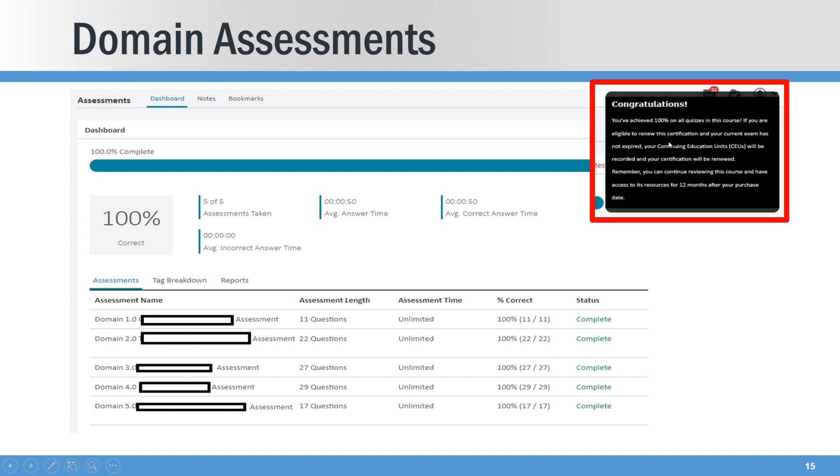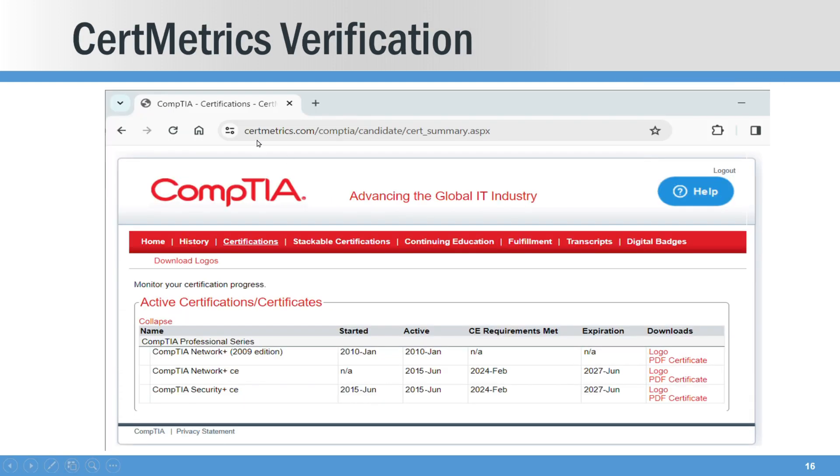Once that happens, you get a little pop-up that says congrats, we just renewed your CompTIA certification. Then you flip over to CertMetrics and here's what that looks like. You can see it now shows renewed through June of 2027 — it had previously said 2024. And as a note, this also renews your Network Plus and your Security Plus.